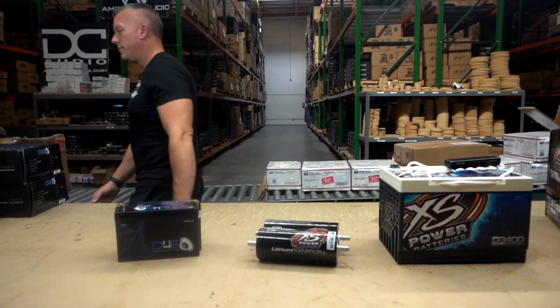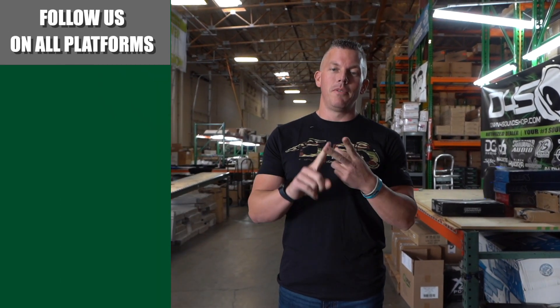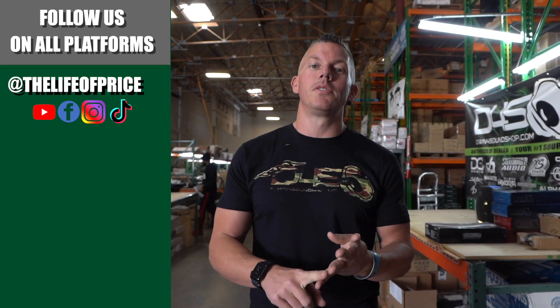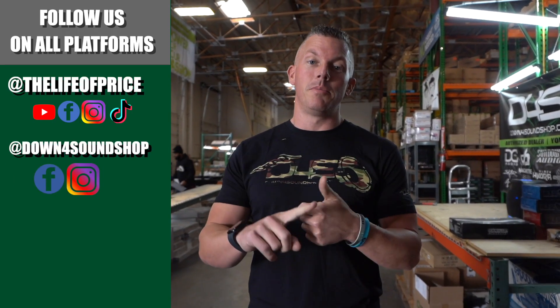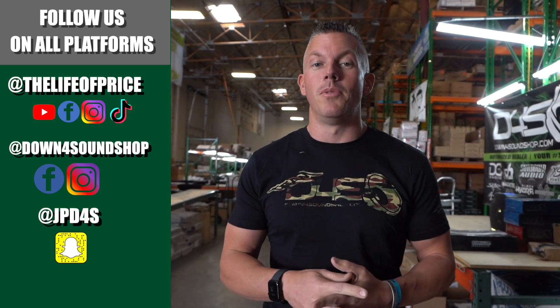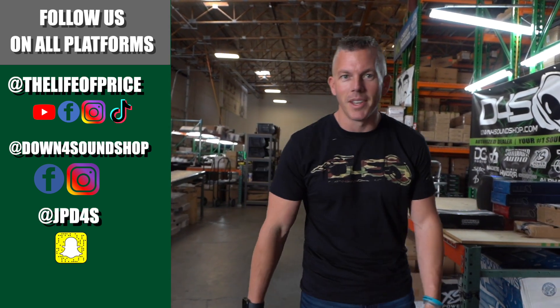If you enjoyed the content in that video, be sure to follow me on YouTube, Facebook, TikTok, and Instagram under 'The Life of Price,' and also Down for Sound Shop on Facebook and Instagram. Don't forget Snapchat — JP_D4S. See you in the next one!